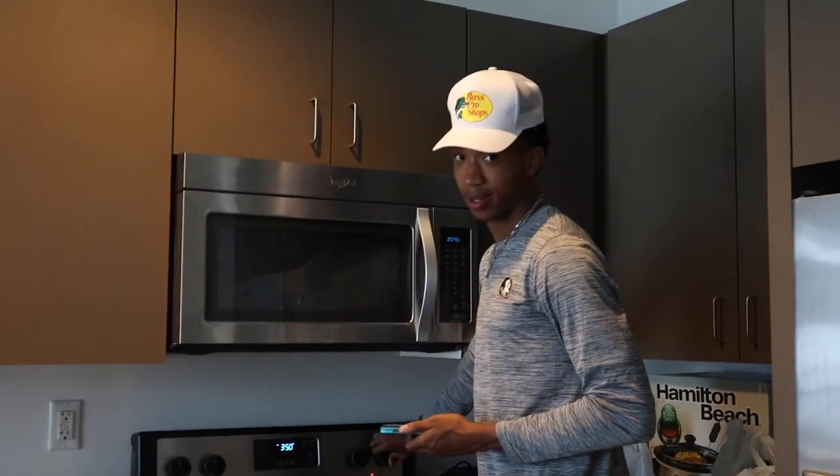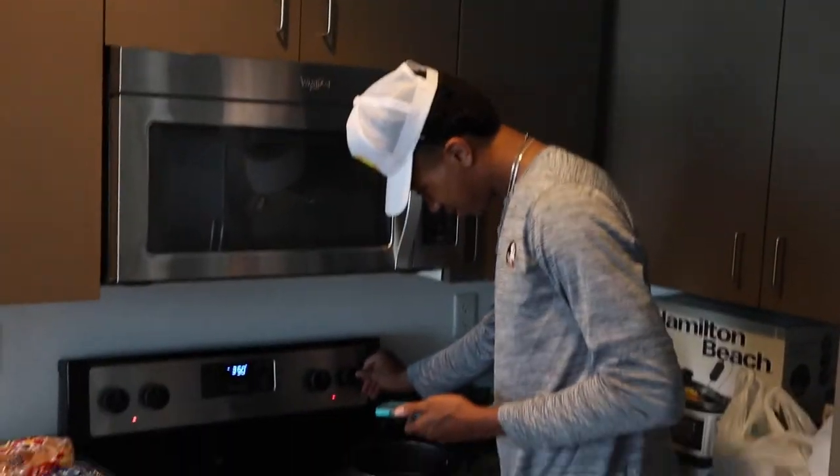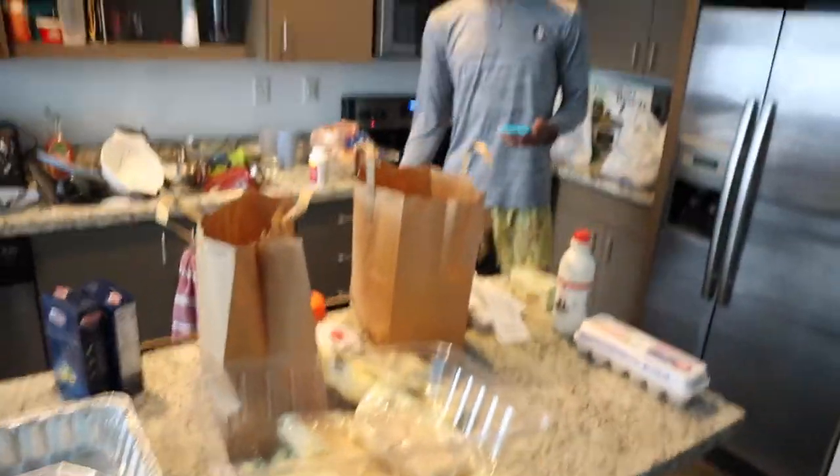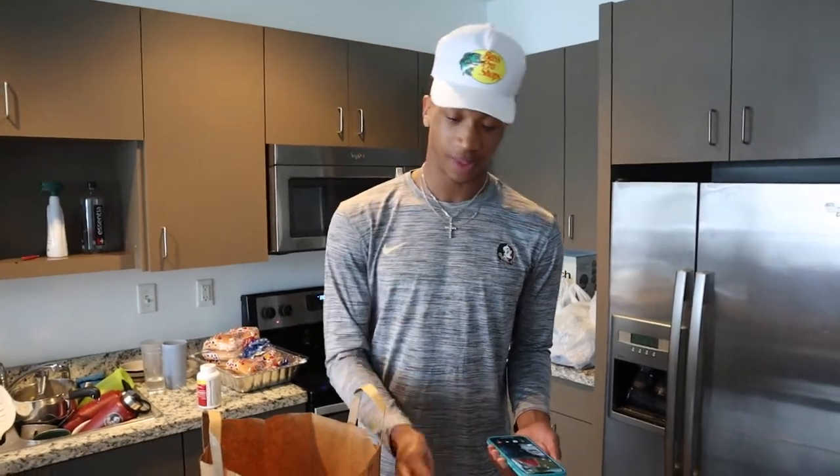Let's get to it. Making mac and cheese — what kind of mac and cheese? Homemade mac and cheese. What do we got here? What are all the ingredients? Greenweiss didn't have the sharp cheese, they only had mild, so we're going to have to work with mild.